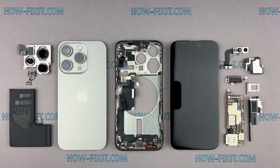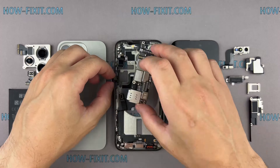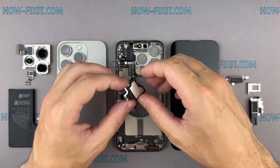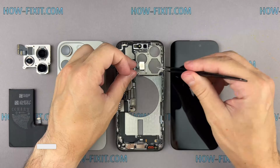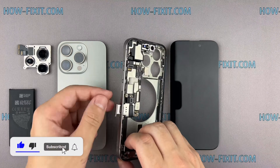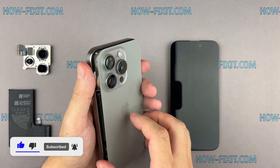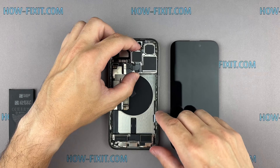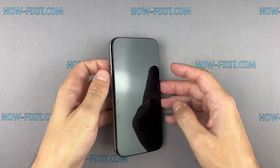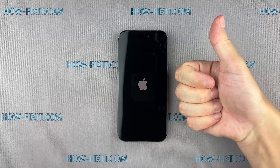That concludes today's teardown guide. I'll provide a detailed process for reassembling the iPhone in a separate video, and you can find the link to it in the description below. If you enjoyed this video, don't forget to give it a thumbs up and share it with your fellow tech enthusiasts. Subscribe for more high-tech insights and do-it-yourself guides. You've been on HowFixit, and we'll see you in the next teardown video.